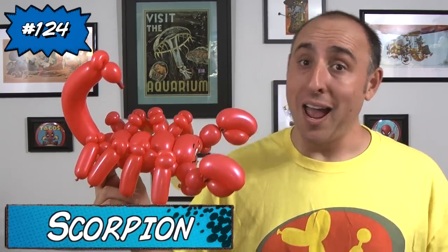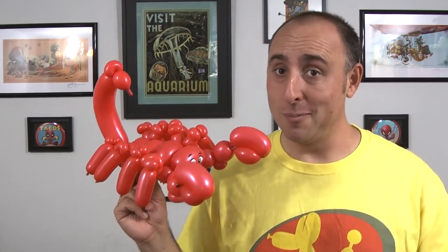Hello Balloon World, I'm Michael Fledger, balloon twister, and this time I want to teach you how to make a scorpion. Now I know this looks really fancy and intricate but it only uses four balloons and it's actually pretty easy to make. Let me show you how.